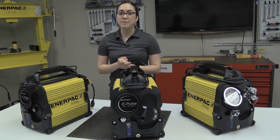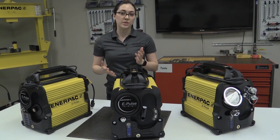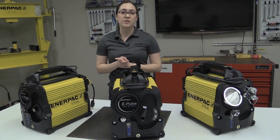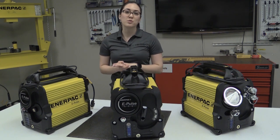The new Enerpac ePulse pump is the ideal solution to have at the heart of any hydraulic system. With its high performance, impressive durability, and end-user convenience, it can help your team work more effectively. The ePulse is packed with advantageous features for a variety of hydraulic applications and tools. Here are some reasons why.